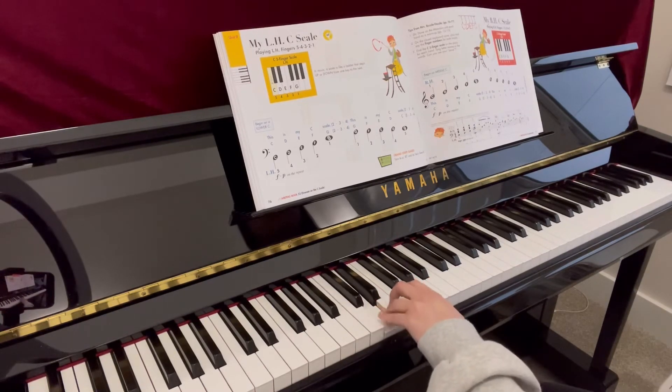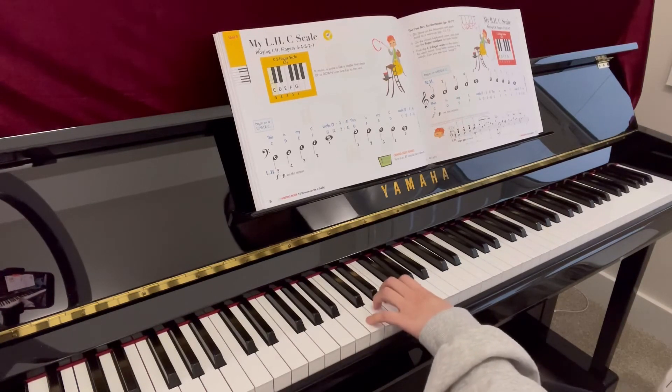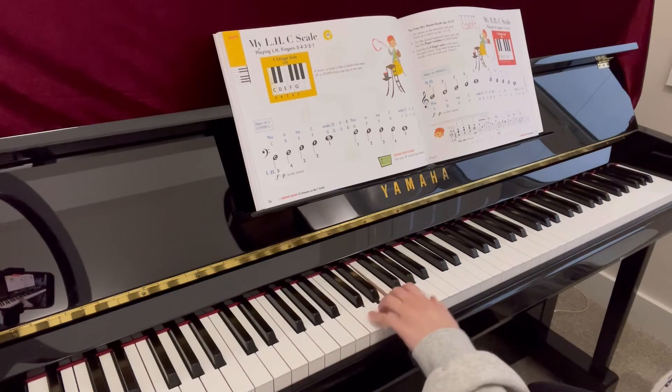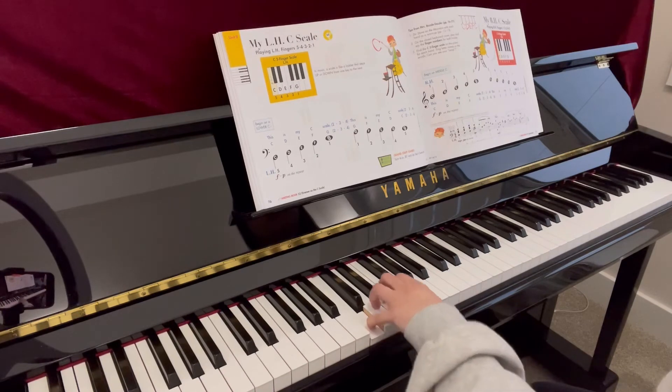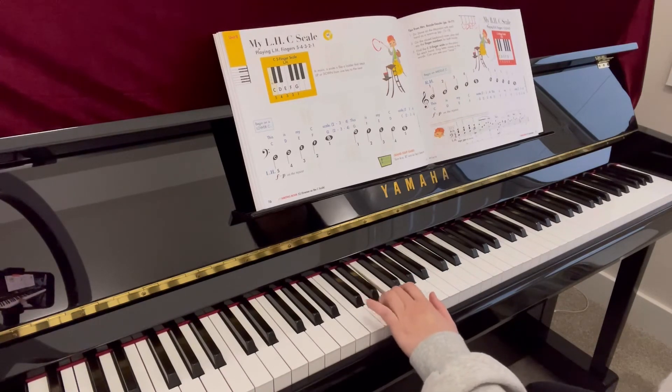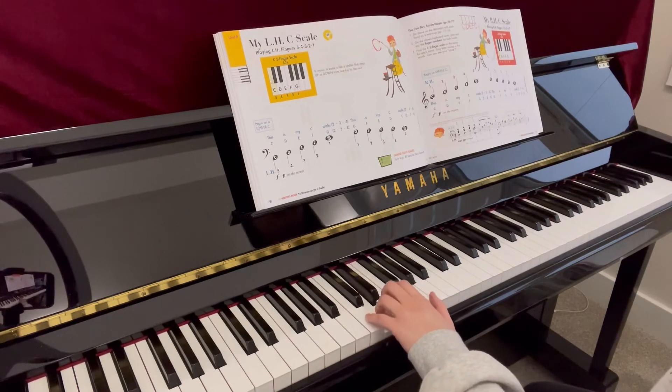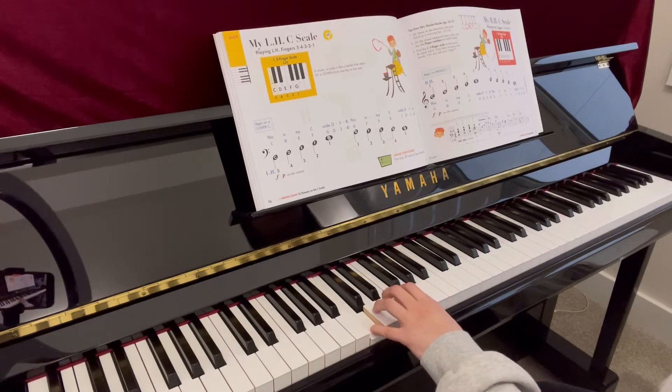This is one C square. This is one C square. Three, four. C, D, E, F, G, three, and G, F, E, D, C, two, three, four.